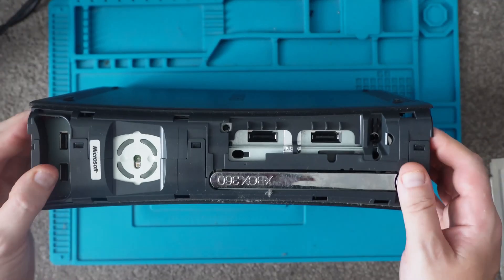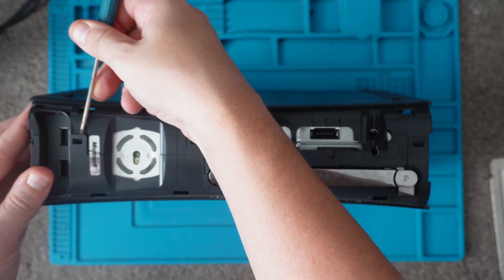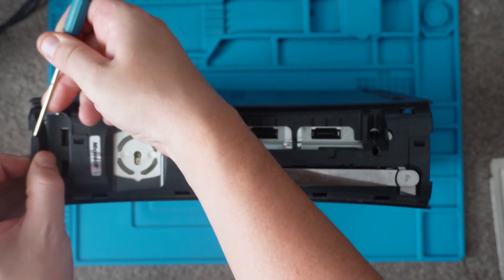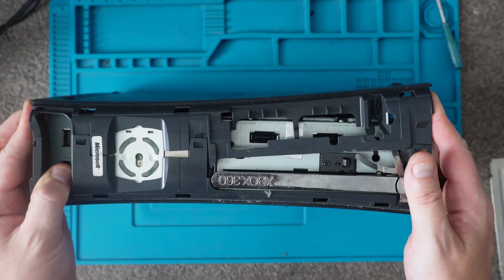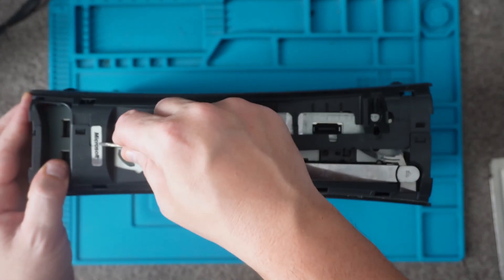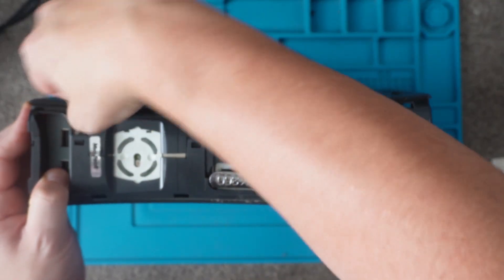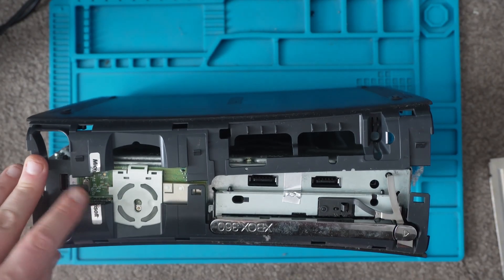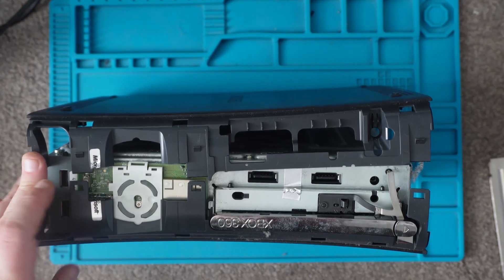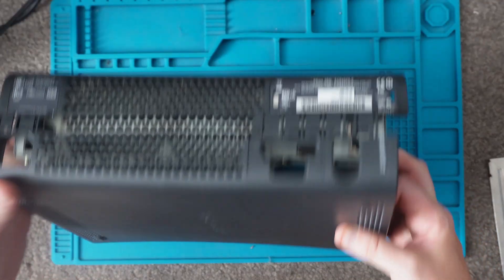And now over to the other side — what we want to do is get a little flathead screwdriver and just hold up the clips here. As you can see the Microsoft sticker is holding it in place so just cut through that. It comes off nicely. If you wanted to keep the Microsoft sticker intact you could always get a heat gun and gently lift that up and put it to one side. So there we are, that's the bottom part of the case off.